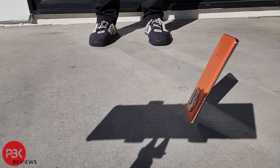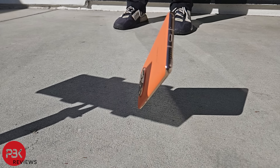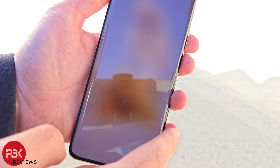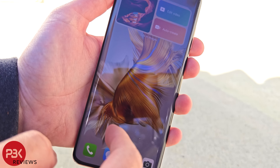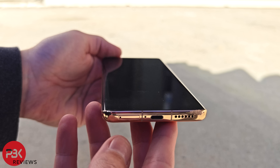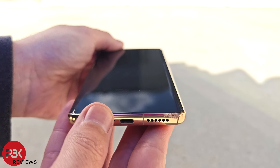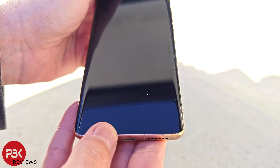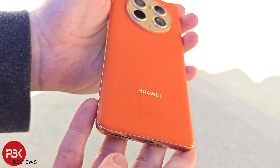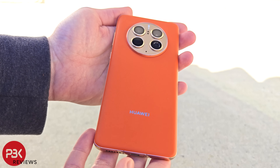For the second drop, I'll drop it on the screen again, but this time from head height. It impacted the corner of the frame first and not directly on the screen. The frame has a dent and scrapes on the bottom corner, but the glass has no cracks and still works fine.